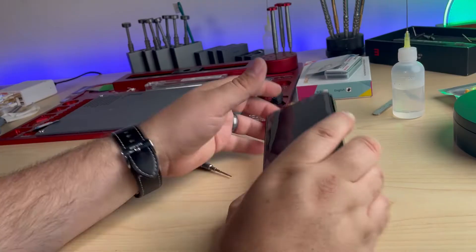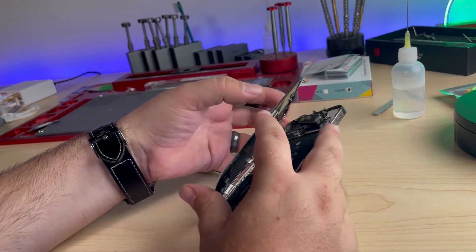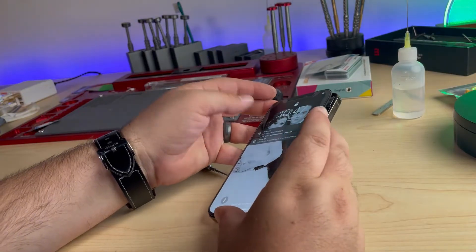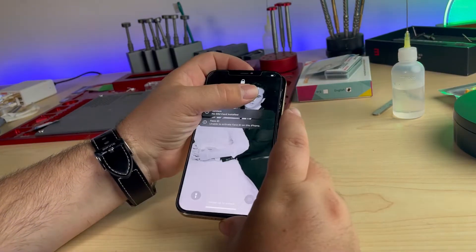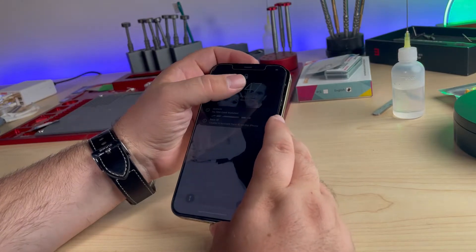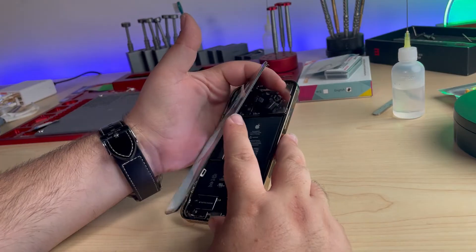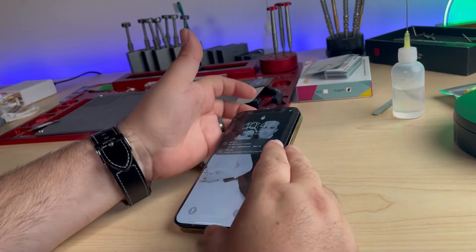I went ahead and connected the new proximity sensor just to make sure it was nothing wrong with the connector. Sure enough, you can see when it comes on it's got full brightness. It does say that we're unable to activate Face ID, but you can see it's definitely working — the brightness is definitely back.